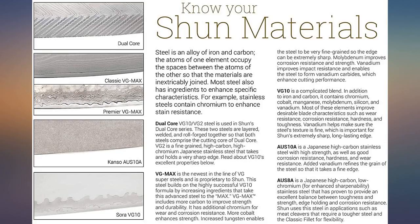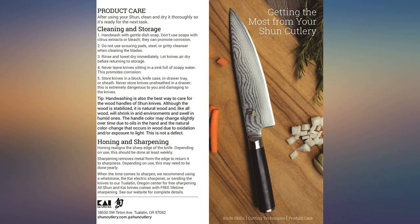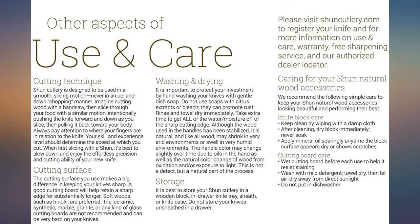The Shun utility knife, pictured on bottom, has become my new favorite. It is lighter, has a contoured handle, and it stays sharp longer. This knife is new to me and survived about 9 months of normal use before needing a sharpening.